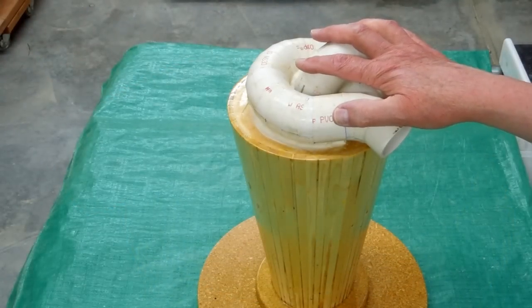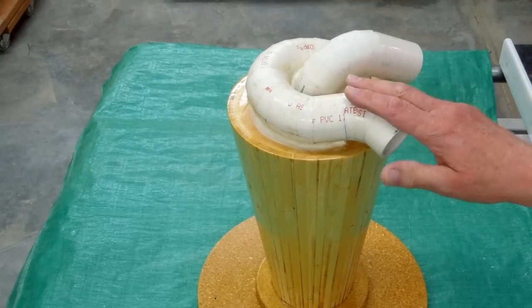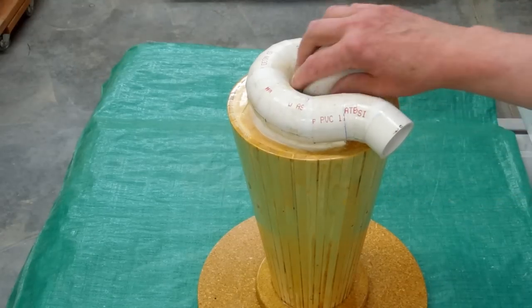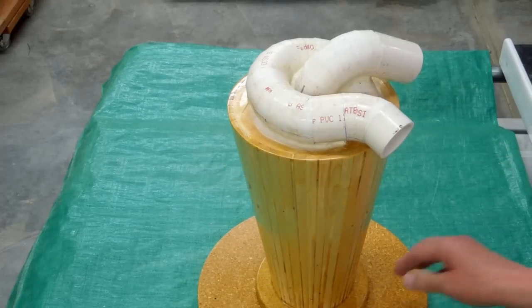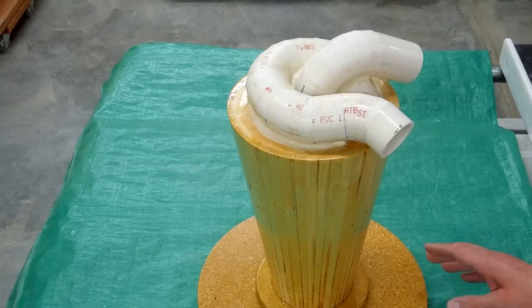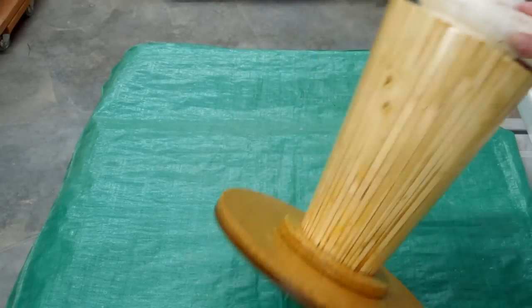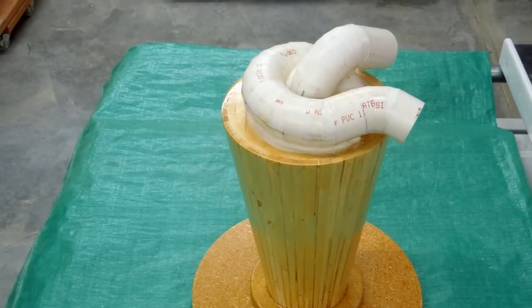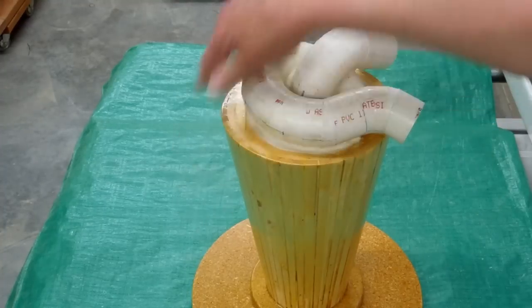To review how this works one more time: the job of the cyclone is to spin the material that we collect with our shop vac. The shop vac is connected to this pipe. It draws a vacuum on the cyclone and on the 5-gallon bucket this lid is sitting on top of. It's very important that we have a good seal between this lid and that 5-gallon bucket. The top of the 5-gallon bucket needs to be in good condition. Generally, this surface seals on the top of the 5-gallon bucket very well. The material that enters into the cyclone is induced into a spinning motion.